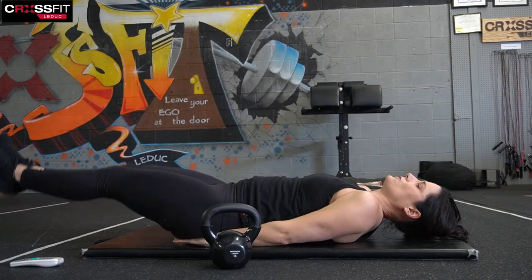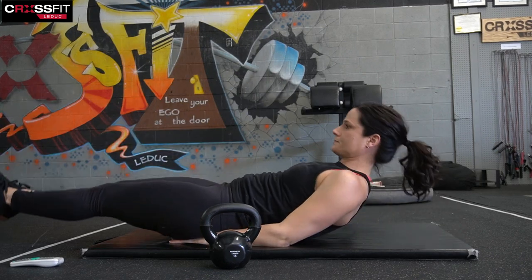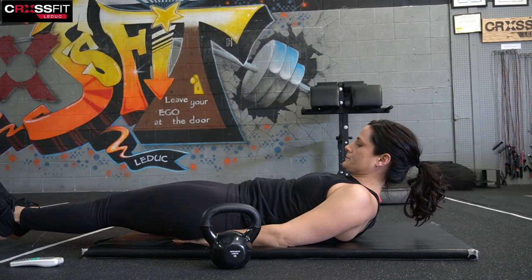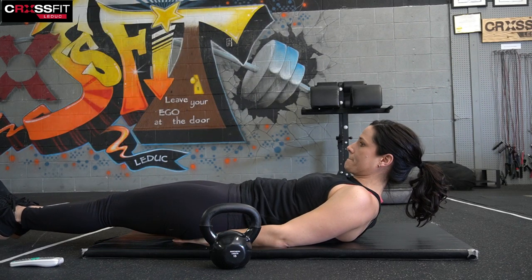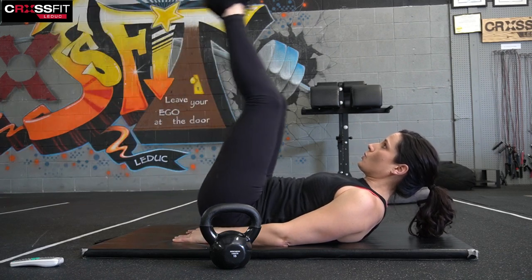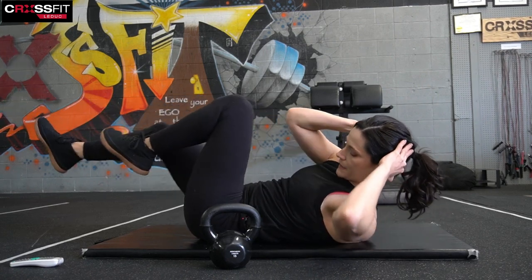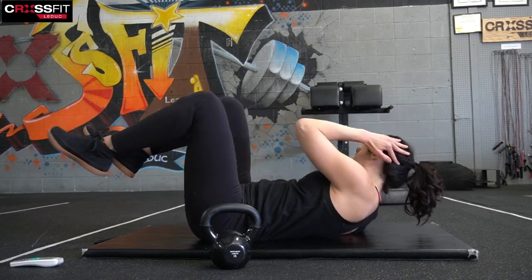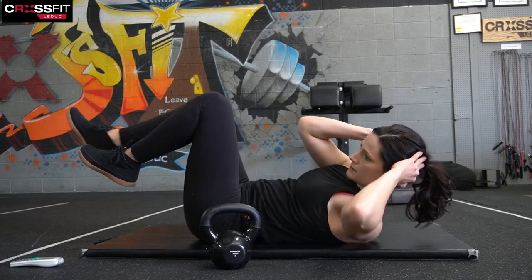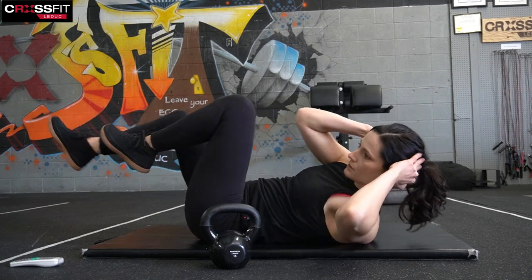Right into that leg raise. Hands into the bum, drop the heels and pull. One, two, three, four, five, six — we've got time for two more. One more, let's go bicycle. One, two, three, four, five, six, seven, eight — let's do eight more: seven, six, five, four, three, two, one.